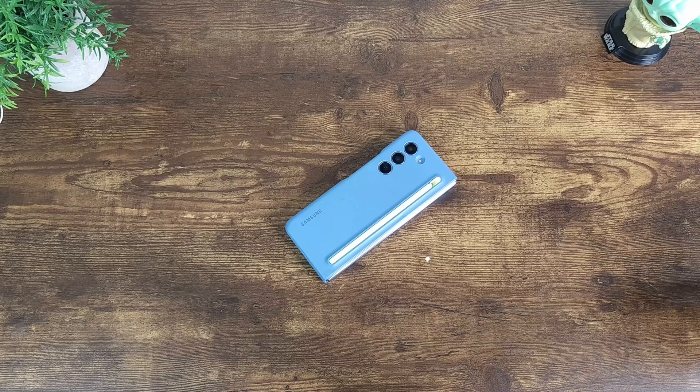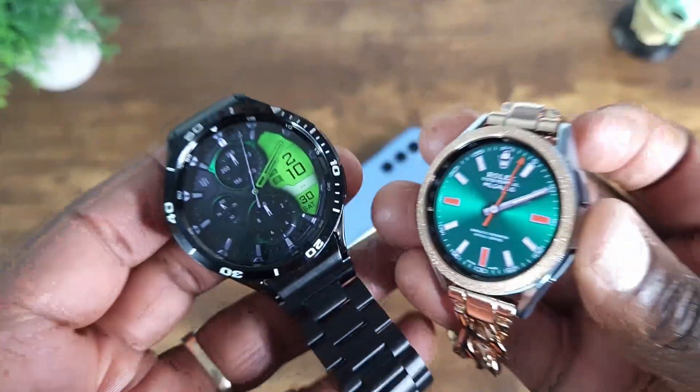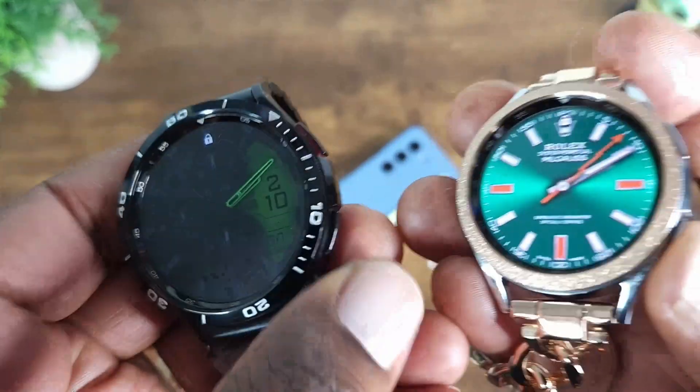Hey, what's up everybody and welcome to Nerd Gadget. Today I'm going to be talking about how you can make your Galaxy Watch 6 Classic look more luxurious and also give it some more protection.